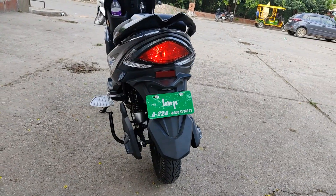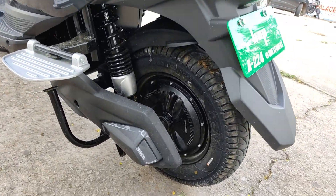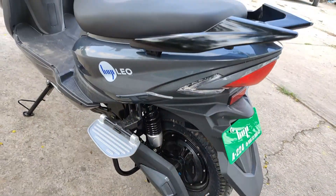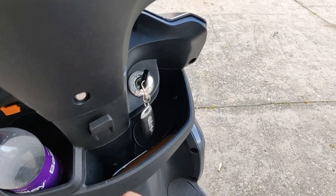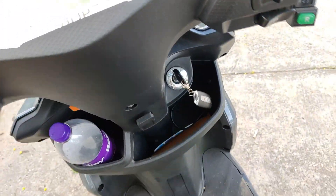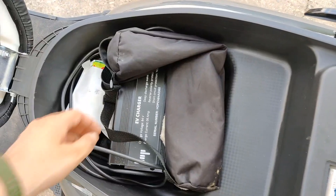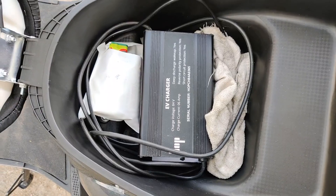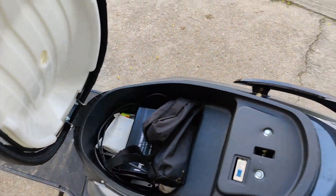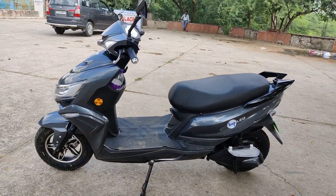On the back we get twin shock absorbers on both sides for better comfort for the pillion. At the very back we get a halogen tail light along with twin indicators at the sides. As it's an electric scooter, we have a green number plate. To open the boot, you flick the key to the other side. The boot space in the Hop Leo is quite large — we get the charger here along with storage spaces where you can fit a small-size helmet. The seat cushioning is quite good but over longer durations you could feel some discomfort due to the soft cushioning.